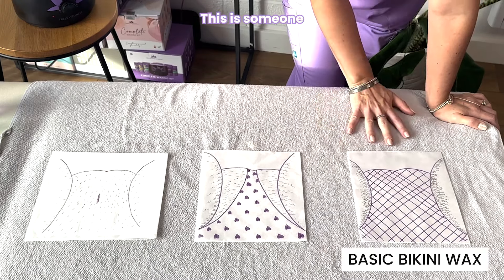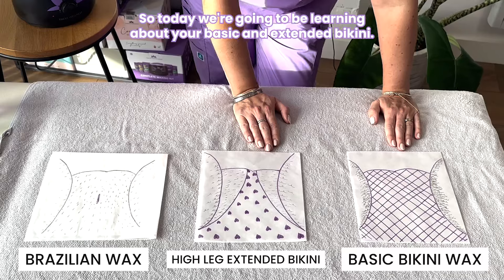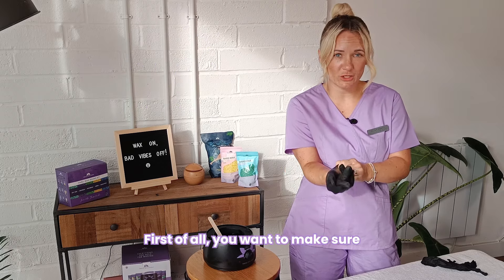Over here we have the basic bikini wax. This is for someone who's got larger underwear and has pubic hair out on the edges — it's just removing what comes out of the underwear line onto the top part of the thigh. Then you have your high leg extended bikini, which is for anyone wearing a thong who wants to remove pubic hair exposed around the edges near the buttock area. Then you finally have the whole area — this is the Brazilian wax, where everything is removed from the front.